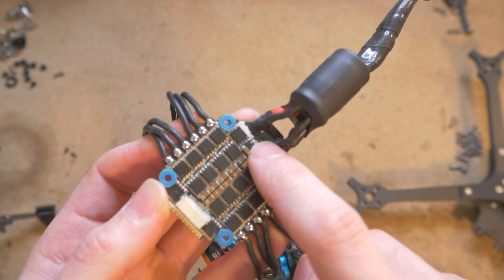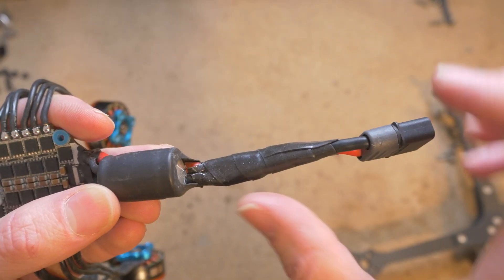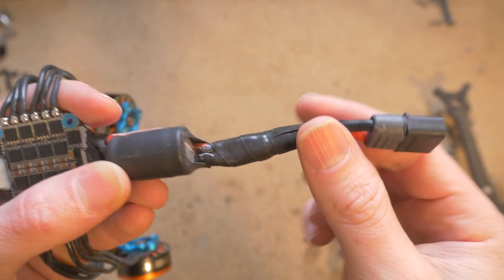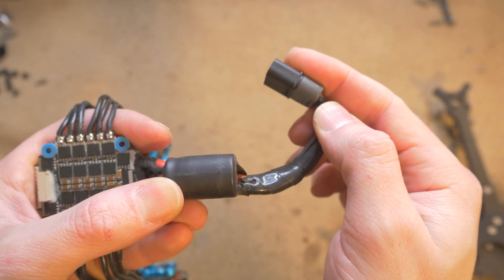For some added protection, I put some liquid electrical tape. I also use some silicone self-fusing repair tape to protect the wires from rubbing against the carbon fiber, for use with both toilet tank mounting and CineLifter-style mounting for batteries.